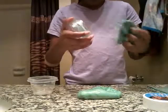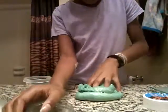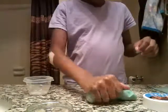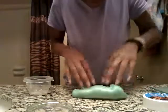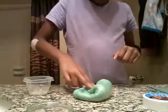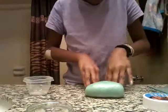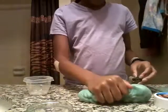These both are the same slime, they're just in different containers. This one's kind of getting a little hard because I didn't really touch it that much yesterday.